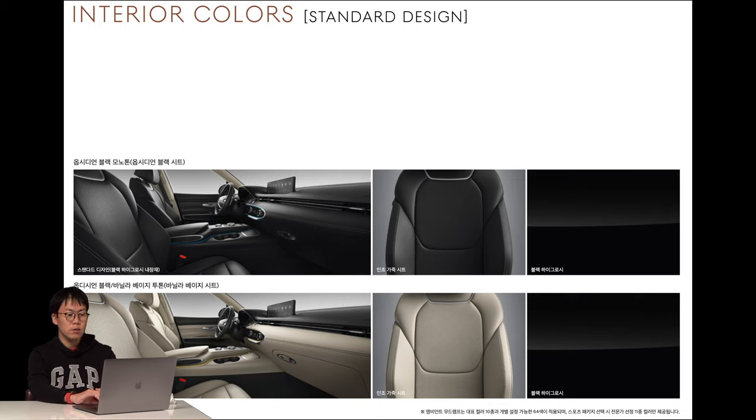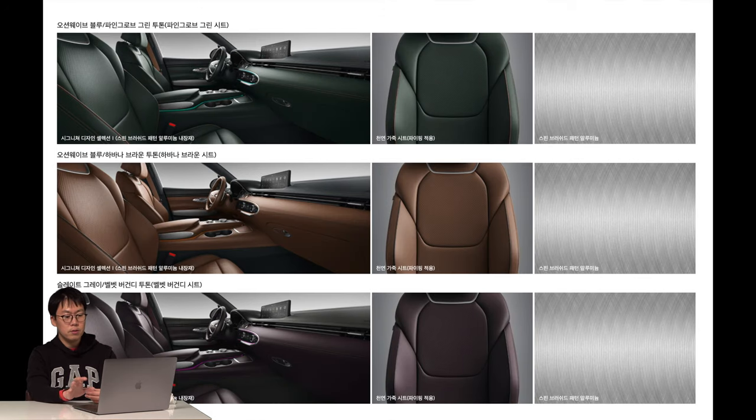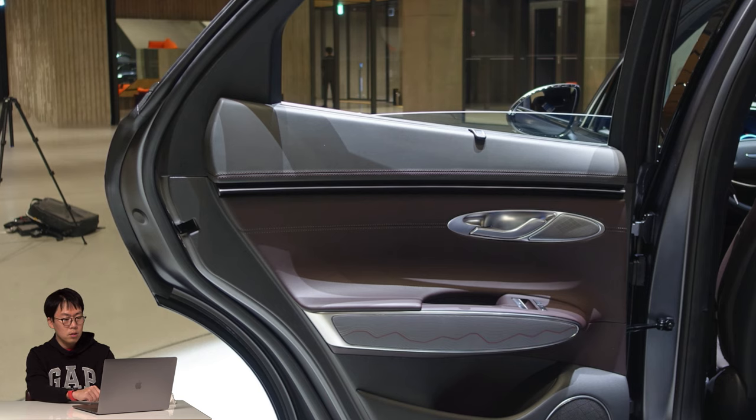The first standard design option uses just artificial leather. The signature design selection one uses natural leather in five colors. Signature design selection two has lots of perforations in the seat. The interesting thing is the door trim — it has an illuminating line. You can see the violet illuminating line in the armrest of the door trim.